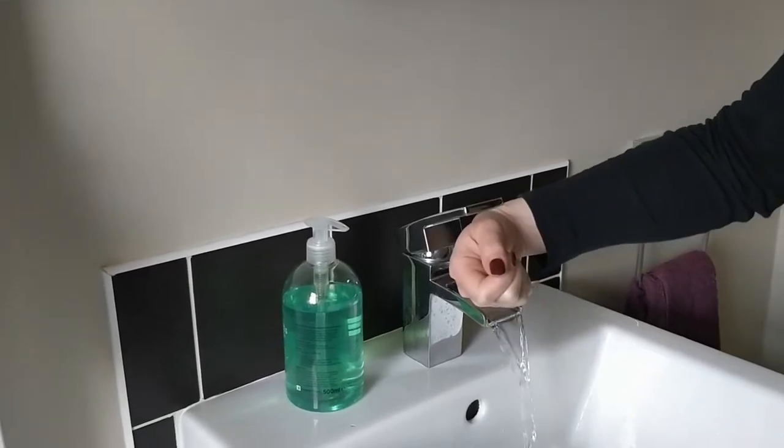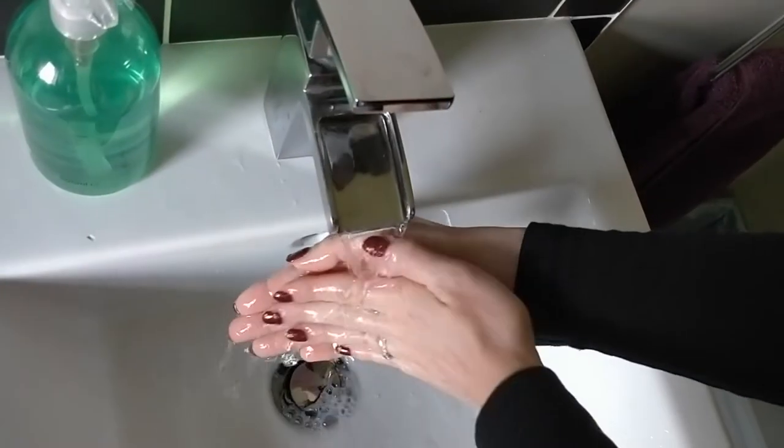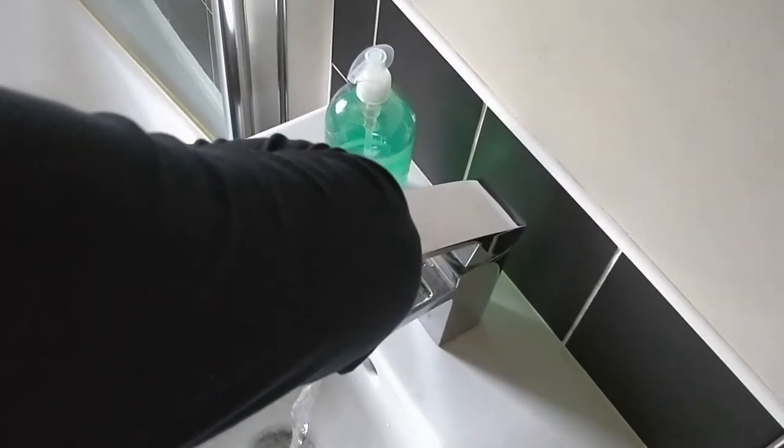Turn on the tap if it doesn't automatically come on. Wet your hands with water — cold water can be used, or you can adjust the temperature to a comfortable heat for your hands. If you presume that your hands are already contaminated, then use paper or another part of your body to turn on the lever on the tap.